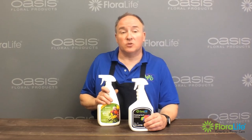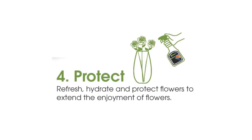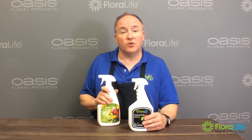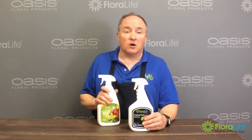Step number four of the five steps of FRESH would be 'Protect.' It's really important that you give the flowers a coating of something to really give them that spark and a little bit of extra boost to make them look fresh for your consumer or your client.